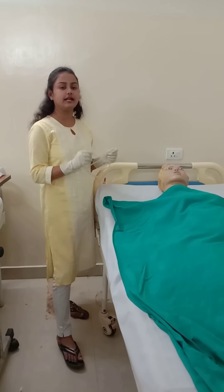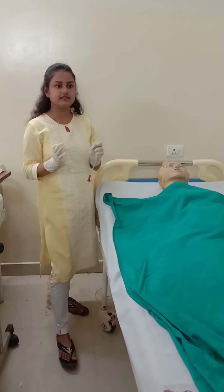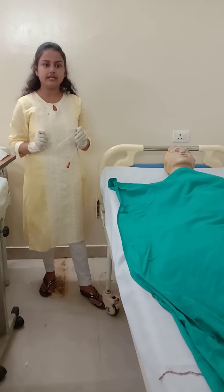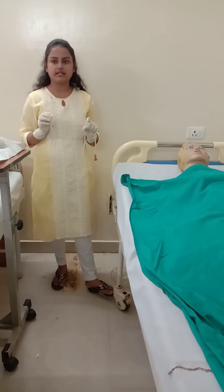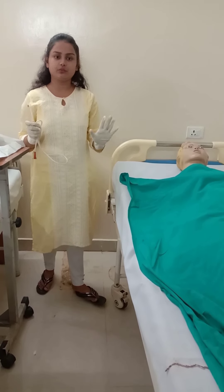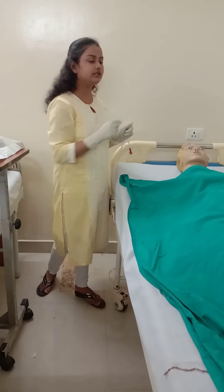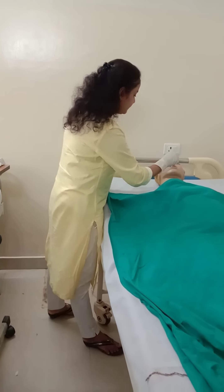Before inserting the Ryle's tube, you have to measure at what point you need to insert it. I have already explained the measurement technique in a previous video — from the tip of the nose. To insert the Ryle's tube, elevate the patient's head to 30 to 45 degrees. Next, lubricate the Ryle's tube so that you can insert it very smoothly.